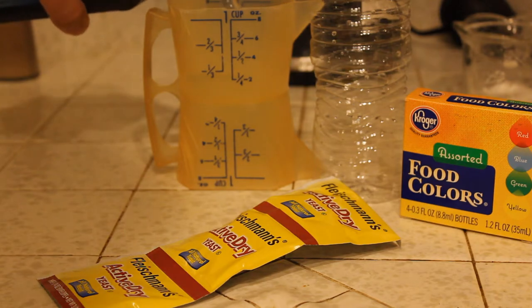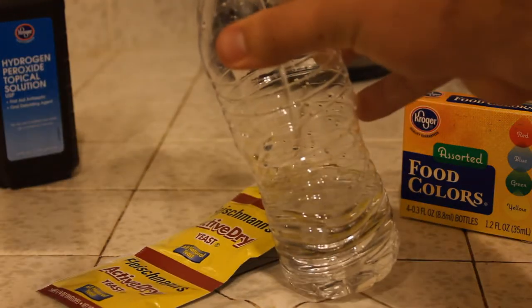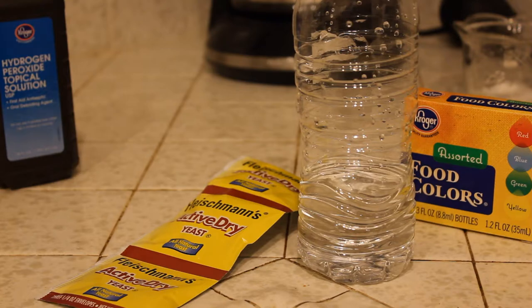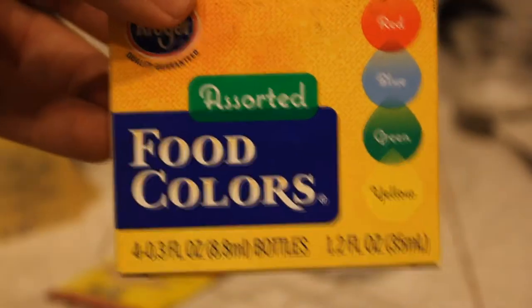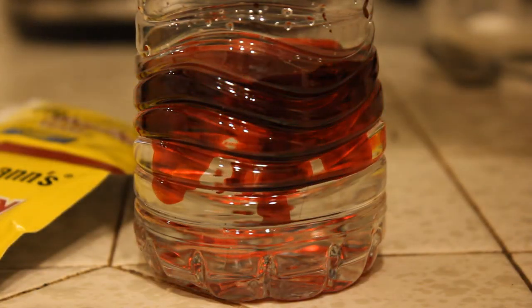You want to pour about three quarters of a cup of hydrogen peroxide into a water bottle, or a two-liter bottle — whatever you have is fine. Add the food coloring to the hydrogen peroxide.